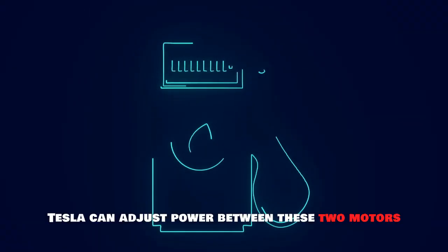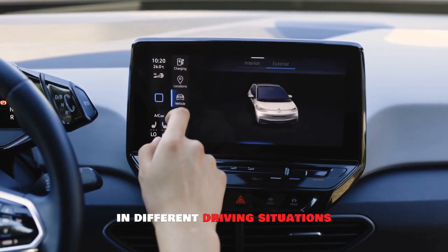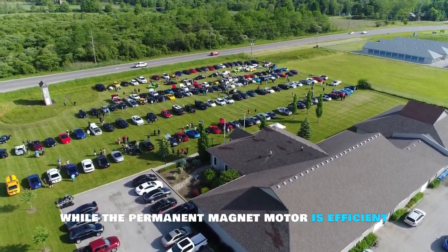Tesla can adjust power between these two motors for efficiency and torque in different driving situations. The induction motor is great for high-torque needs like acceleration or climbing hills, while the permanent magnet motor is efficient for cruising at highway speeds.